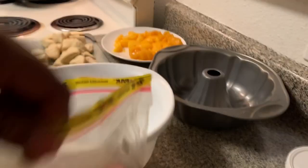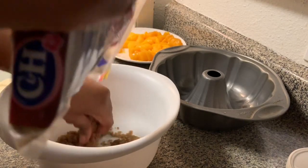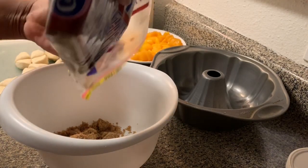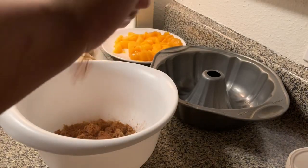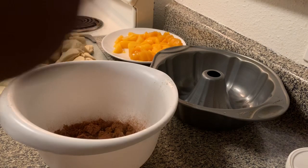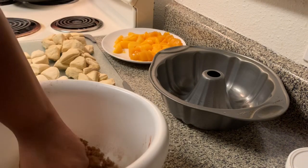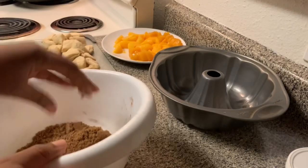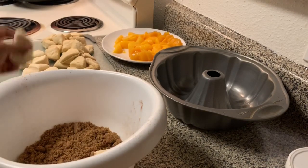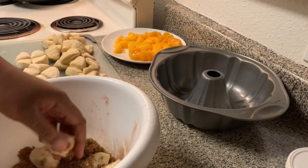Go ahead and take some brown sugar — you don't really have to measure this part, just put enough to coat all your biscuits. About a cup should do it. Then add a little bit of cinnamon, mix that up, and toss your biscuit pieces in a few at a time so they don't stick together.